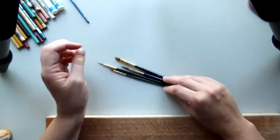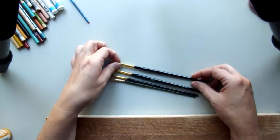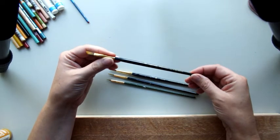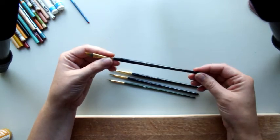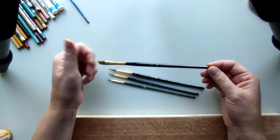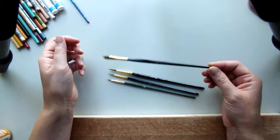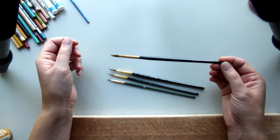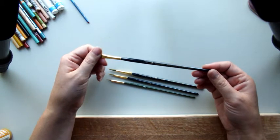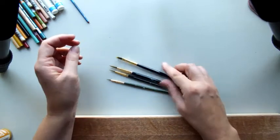I have a few other brushes that we may use — I'm not sure if we'll need them, but I have them. This one we'll probably use to fill in the hair before we color pencil it, and her dress. We will be painting a little bit on her dress. You don't have to use this one. You could use whatever you want. This one's a quarter inch angular shader.